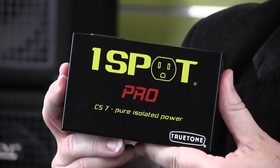So check out the OneSpot Pro CS7 — it's the perfect power solution for your pedal board.